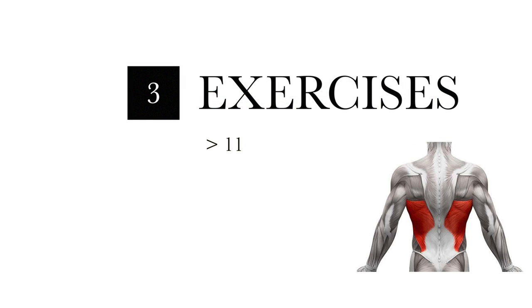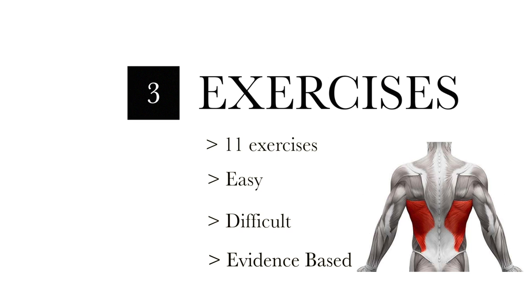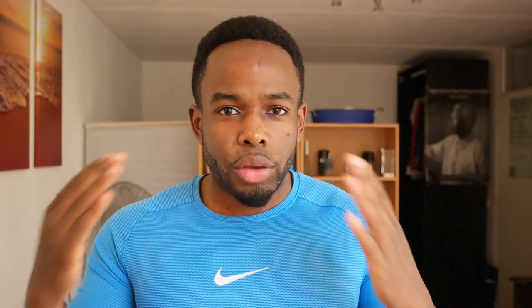I'm going to show you 11 exercises, starting with the easiest, working my way down to the more difficult and more evidence-based exercises for the latissimus dorsi. Let's go! If you are an intermediate or advanced athlete, you can probably skip forward.